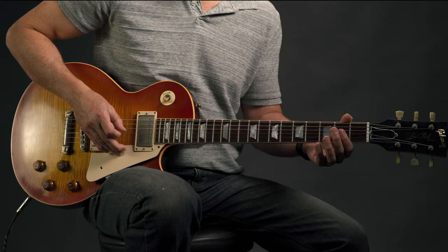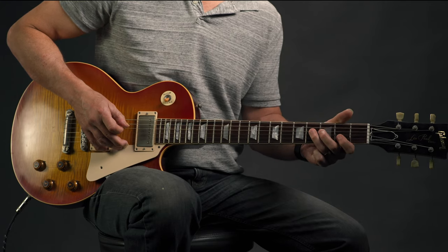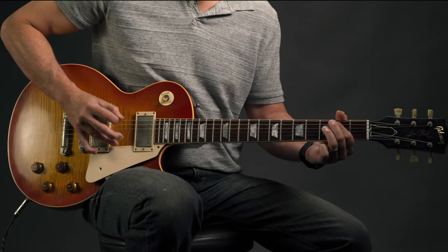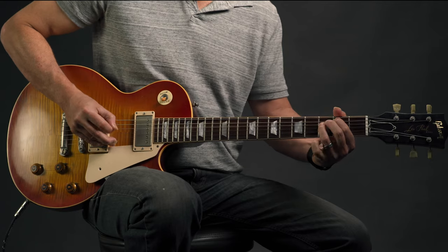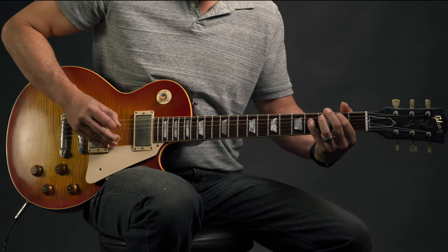We're walking up on the D string: zero, two, three, four, and then on the way back down: four, three, two. If you think about your riffs like this, there's always some sort of pattern. If you can see the pattern it's so much easier to memorize — we're walking up, then walking down, and just pedaling the first finger on that B note at the second fret of the A string.